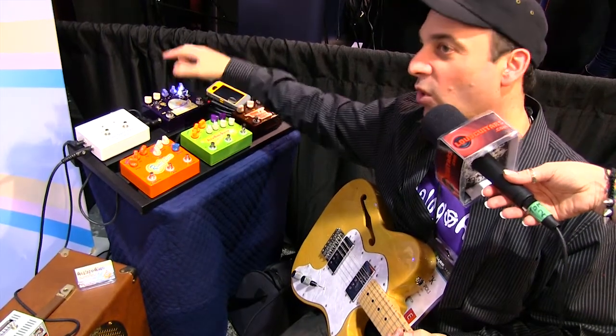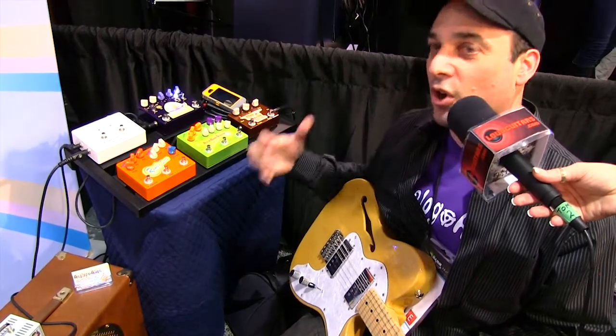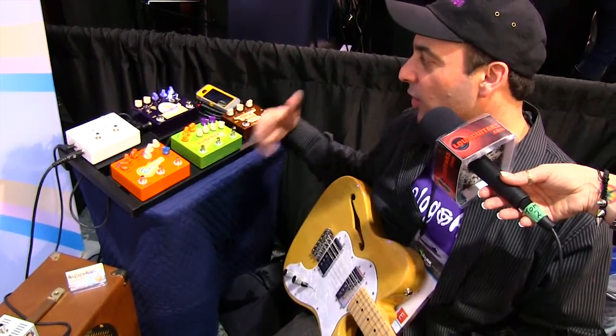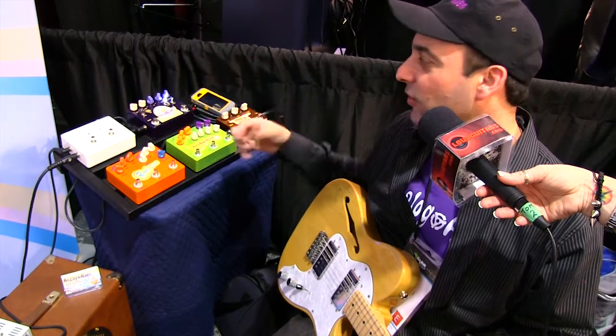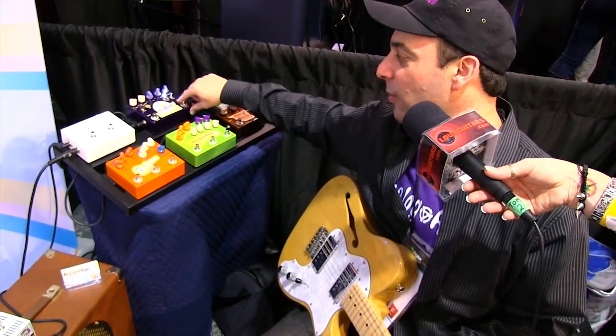These switches are tone switches. They roll off 120 cycles down at about 4 dB. So if you're using a guitar that has one pickup in the rhythm section and it's a little woofy sounding, these will actually take care of that for you. But for the most part, you would leave them up to the right.